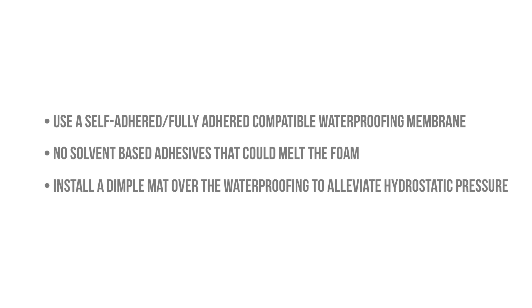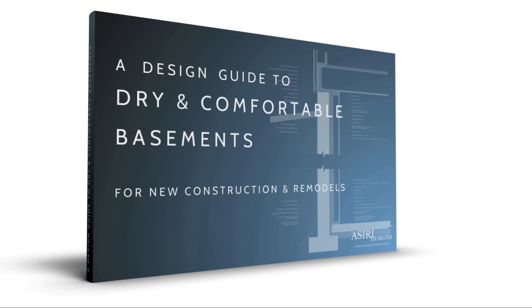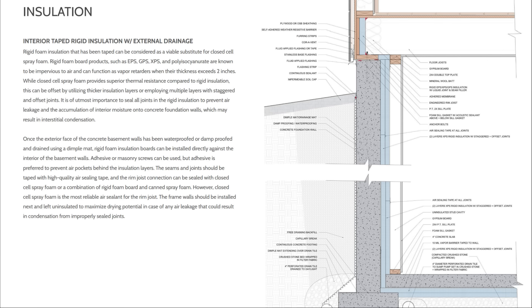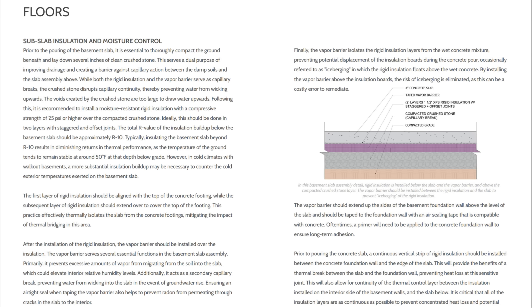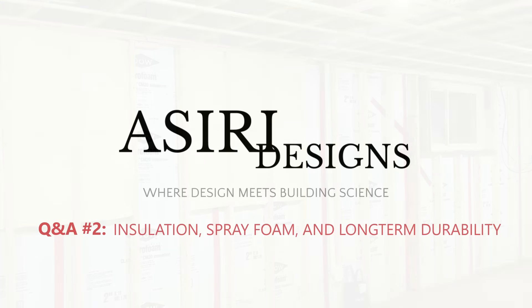You should also install a dimple mat or drainage mat against the foundation walls to alleviate hydrostatic pressure and ensure you're not challenging the waterproofing. I just released my latest ebook on basement design, which covers ICF basements — I highly recommend it if you're building a basement or if you build basements. It's great for design professionals, builders, contractors, subcontractors, and even do-it-yourselfers. Thanks so much for watching. We're going to start doing these Q&As at the start of every month — give this video a like, subscribe for more weekly building science videos, and head over to asiri-designs.com for over 150 free building science articles.